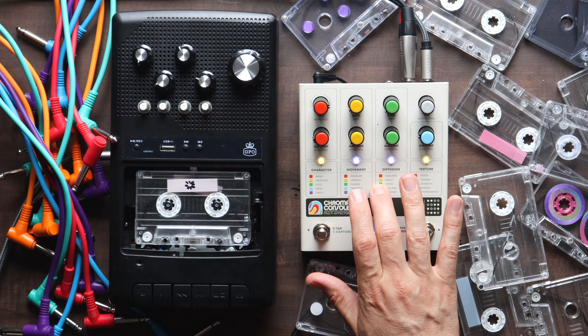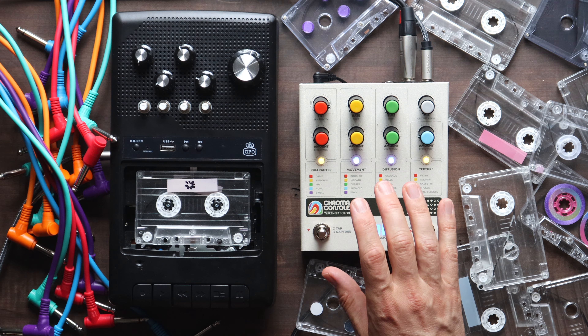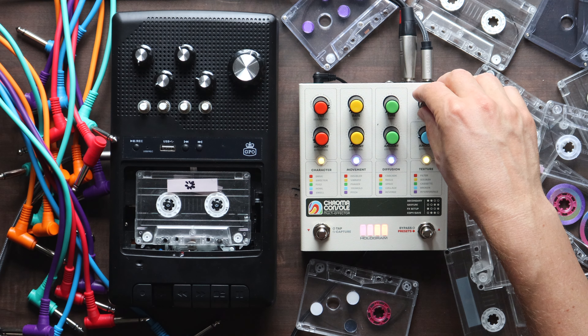So I'm going to make a little sound with it. With this pedal, I really like how the Chroma console sounds with this particular tape machine. So here it is.